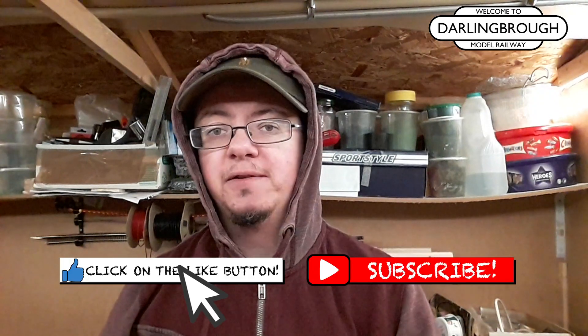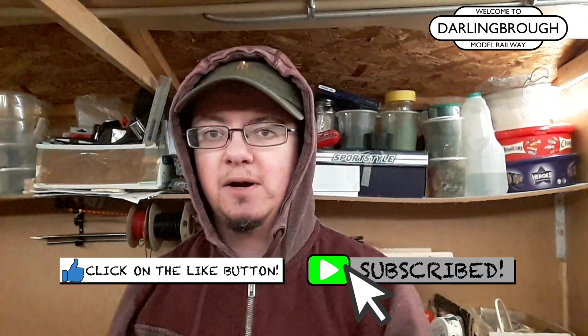Standing in a freezing cold shed at two o'clock in the morning. Don't forget if you haven't yet subscribed, click on the subscribe button. Also click on the like button as well. Every video you watch just helps me spread the word a little bit. So thank you very much for that.